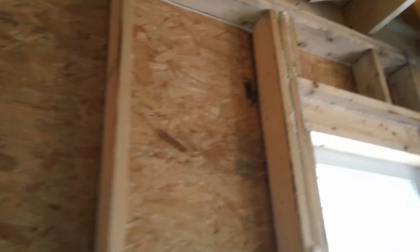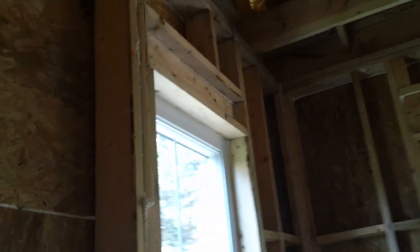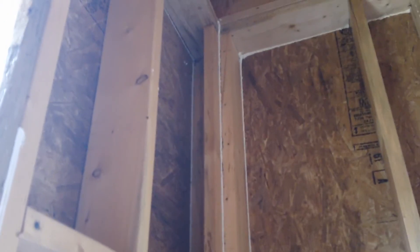Again, with this window we've got a right-size header, so we used one member and then we can put insulation behind that. And our exterior corners have an insulation pocket also. You can see everything is sealed up.